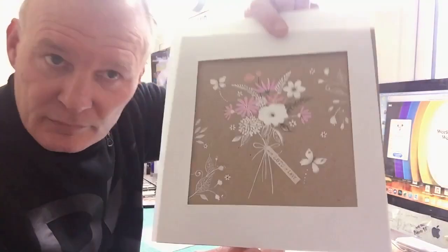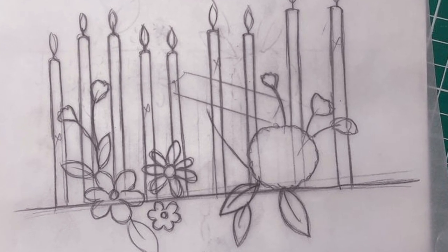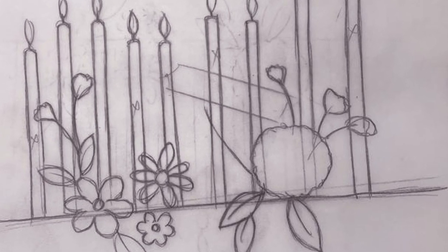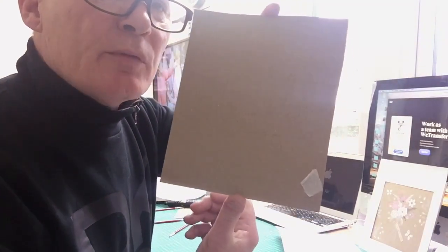And this is it. There we go. Some little flowers, butterflies, on a craft background. Quite an easy technique to do, but it has a good, fresh, modern feel about it. Can't really see it, but that's going to be my artboard for today.